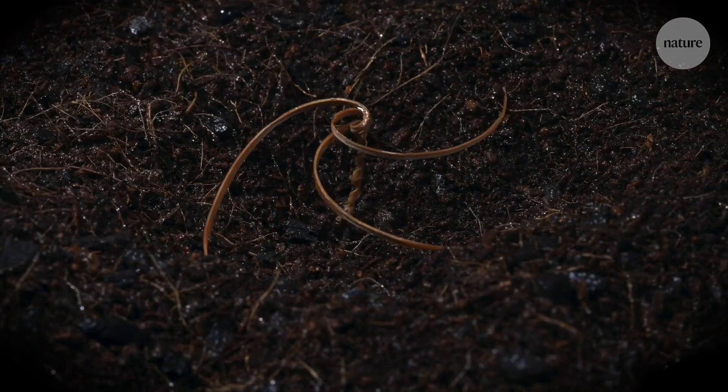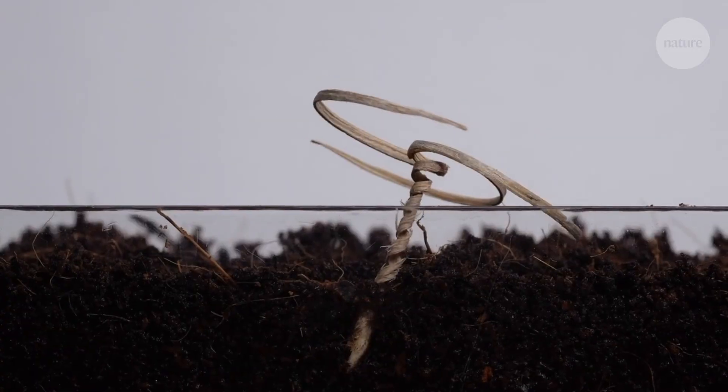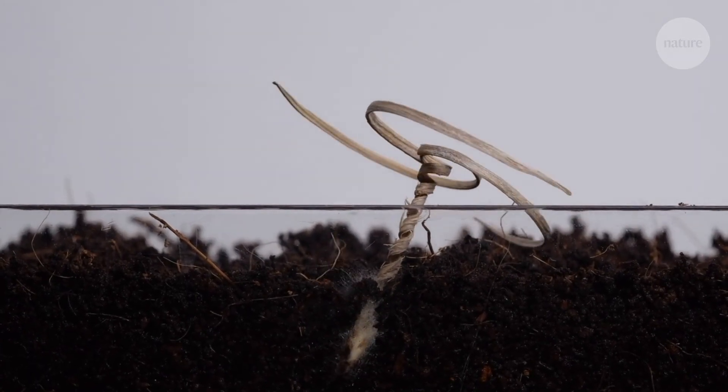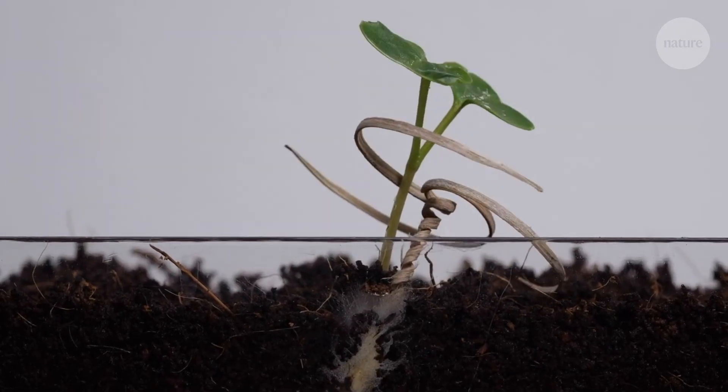Drop this little device onto the ground and it will slowly start to bury itself. This invention is based on self-burying seeds found in nature and it could be used to help fertilise crops or replant forests.